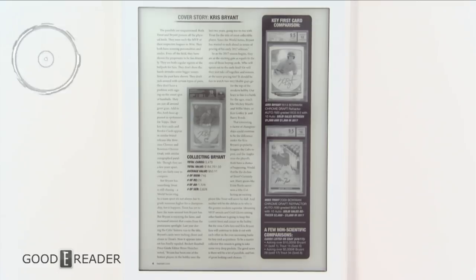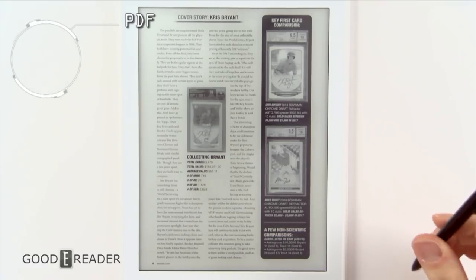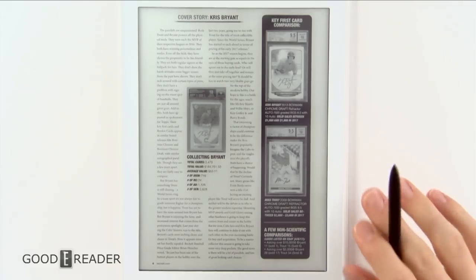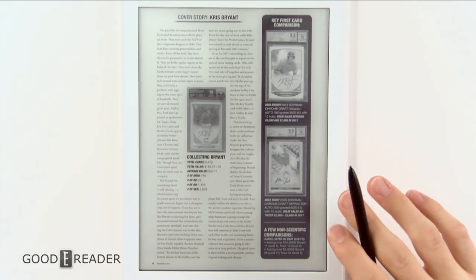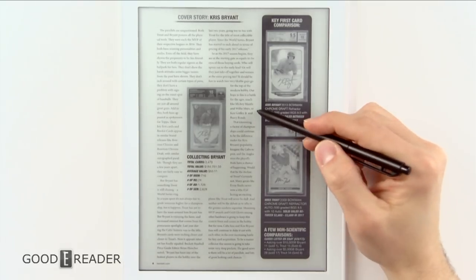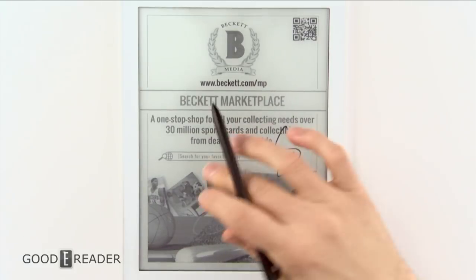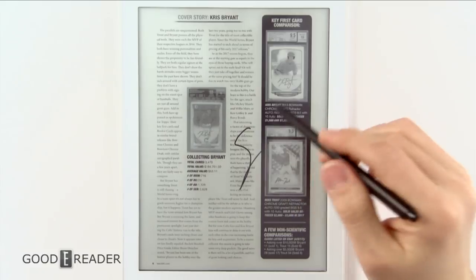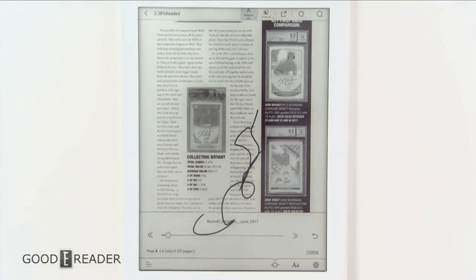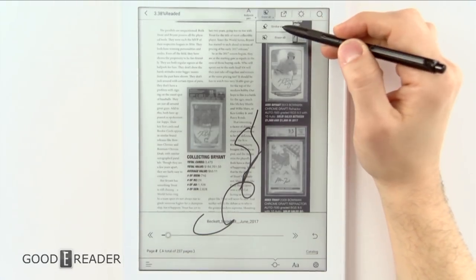Hey everyone, this is Peter with GoodieReader.com and this is the PDF experience on the Likebook Mimas. We'll start with the stylus, because the beauty of this is that if you're opening a PDF with the stock app — the Boyu OS app — you can start writing immediately. You can turn a page, start writing immediately, turn back, start writing immediately. It's very high quality and very instant, like a DPT, except this device can do a hundred times more things.